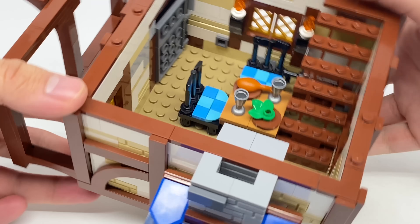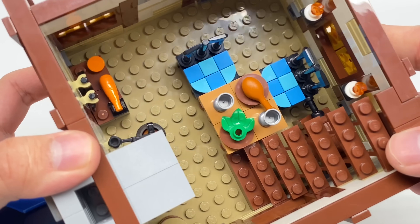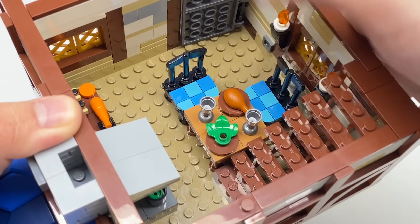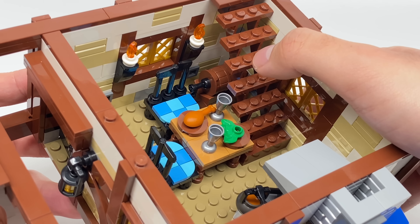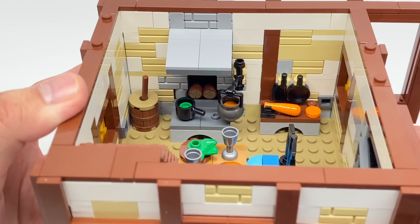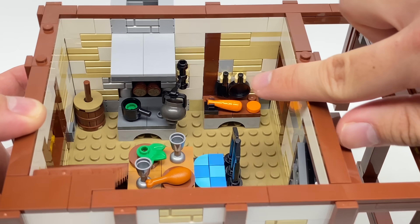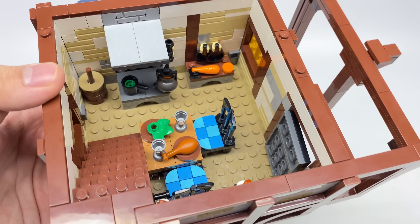One floor down is the kitchen and dining room. I love the build for these chairs — they have a nice pattern design at the seat, plus fantastic part usage with a hatchet and a three-long bar. The table has a little lettuce or leaf, a chicken leg, and two goblets as well. I like the design of the little ale barrel under the staircase — a nice alcohol reference. We have a range with a cauldron cooking that you can move side to side, a pot, and some nice logs at the back. There's a little churn in the corner and a cutting station with a butcher's cleaver in black — I haven't seen it in that color before.